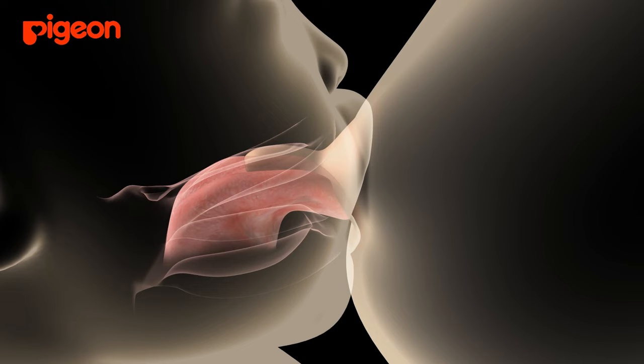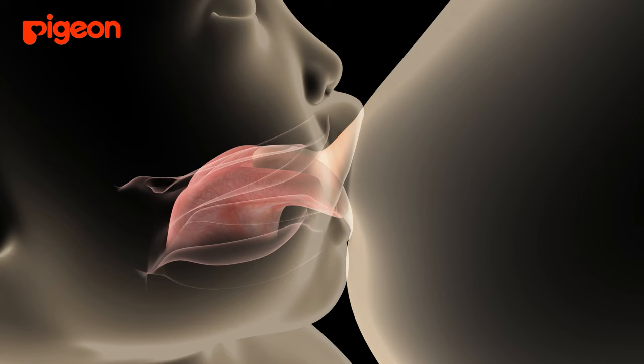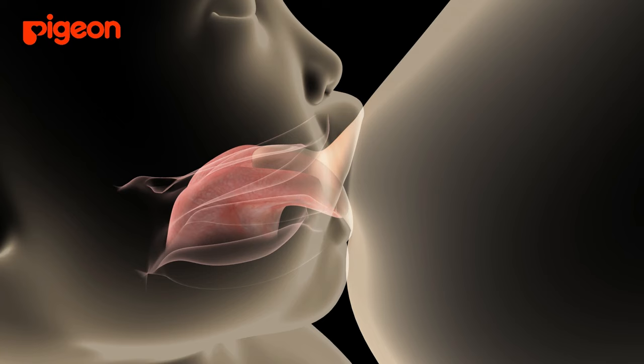If the mother skillfully inserts her nipple in the baby's mouth when the baby wants to suckle, the baby's suckling and the mother's nursing can start smoothly. Thus, the baby and mother can continue working together in sync.